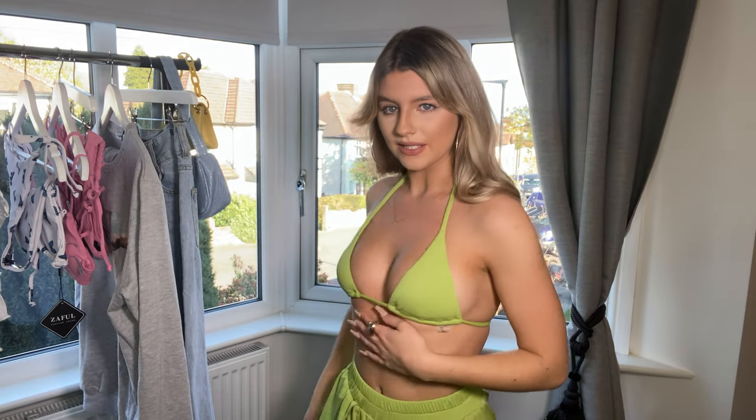The next outfit is another co-ord — a swimwear co-ord. This is the bikini top: it's a really pretty pistachio lime green color, and I just think it's so flattering. It's a simple triangle bikini top but the straps are really thick and soft, and the material is incredibly soft — it's like a matte velvety fabric, really luxurious feeling.